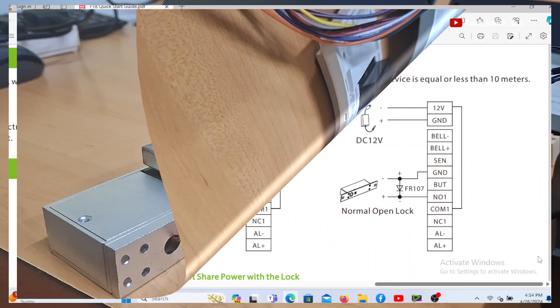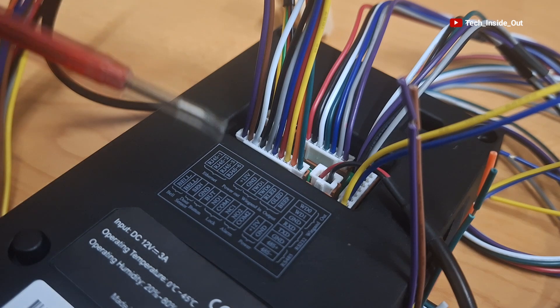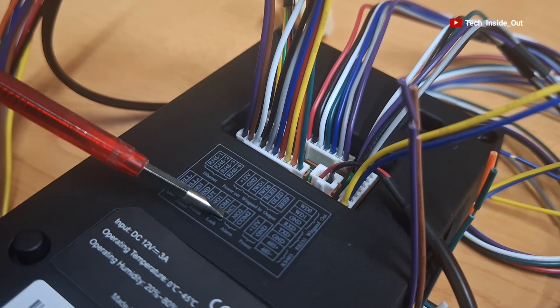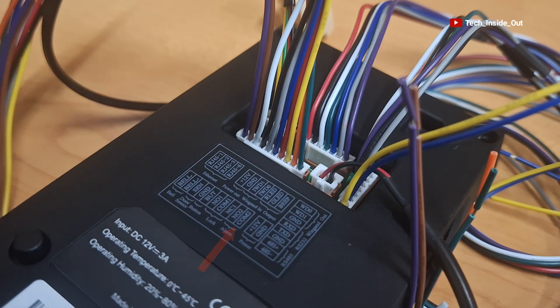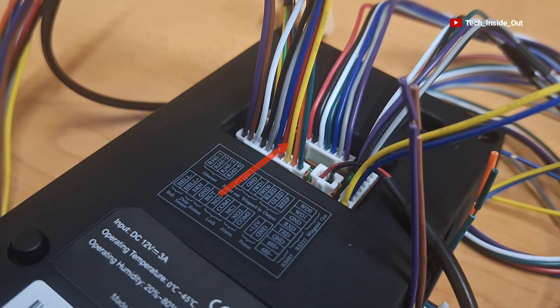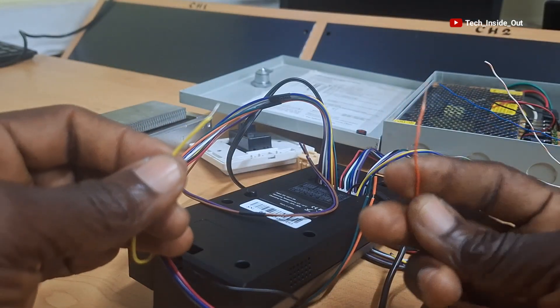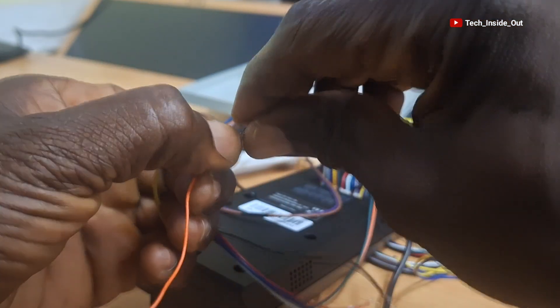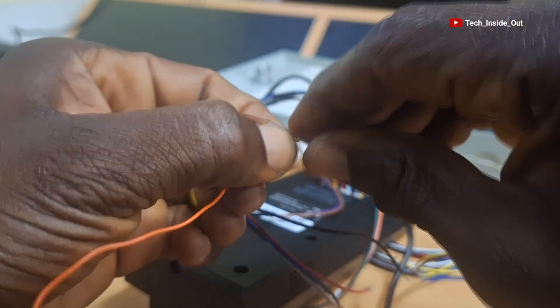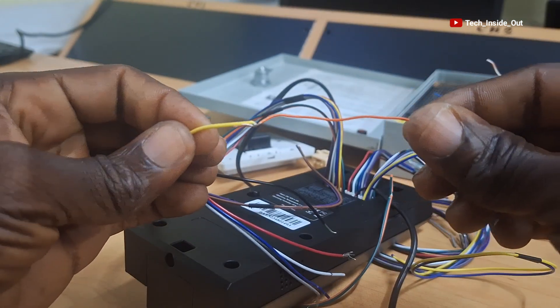So let's now connect the lock. This is the detailed lock connection diagram according to the start guide. On this diagram, there is a connection from NC1 which goes to the positive terminal of the lock. The NC1 is here — it is the 3rd pin from the bottom, so the yellow cable is NC1. I'll take it out of this set. Here is a wire I would like to use in connecting the magnetic lock, so I'll join these two wires by twisting them together. My joint is done. I will be insulating all joints after we are done with all the connections.